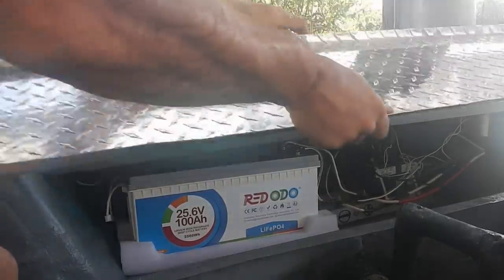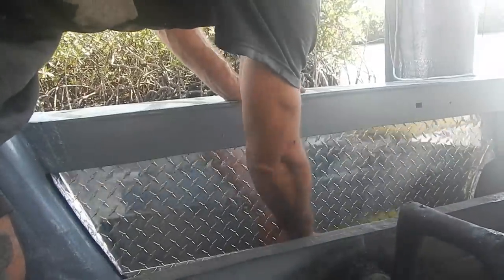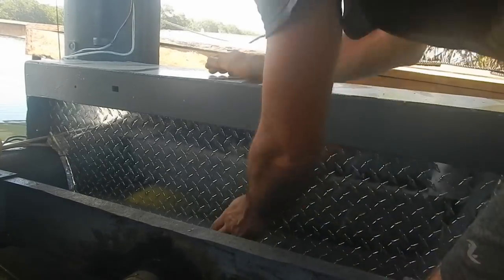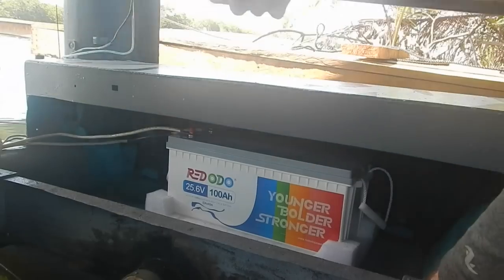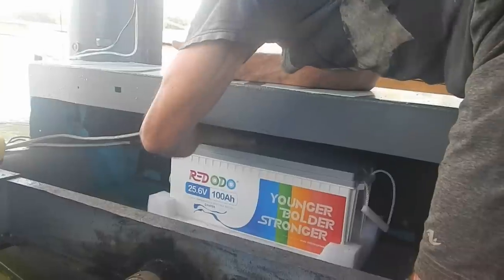Good job, battery. Let's check the other one too. I'm not really expecting any problems, but, you know, first test drive — you gotta check everything, triple check everything. You never know what's gonna happen. All right, this is the other side, with just the battery. Nothing else in here, I think. Nice and cool as well. Very good.